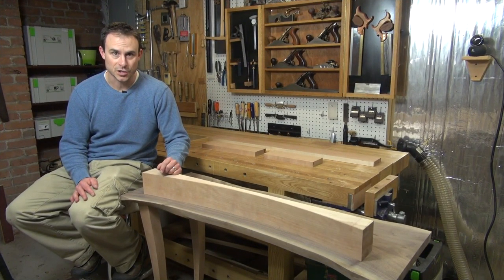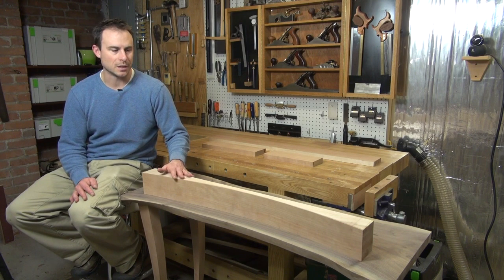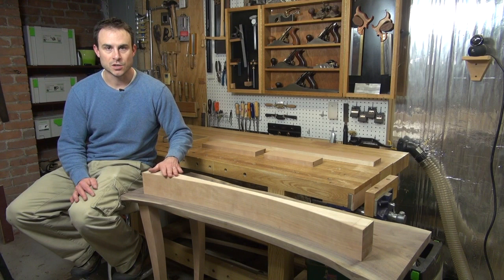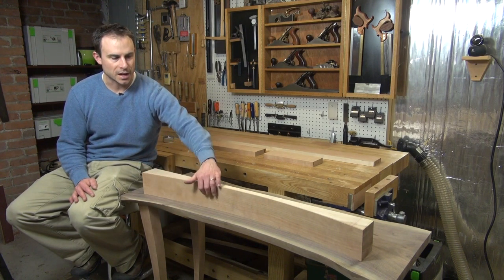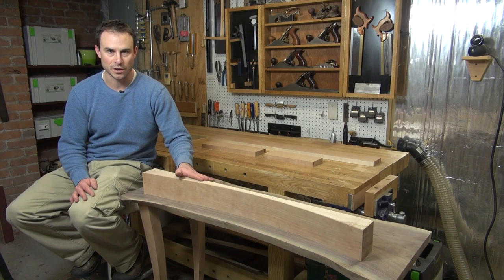Hi and welcome back to my shop. In my last episode of my live edge haul table, I finished milling all of my aprons and applying the veneers. So I now have veneered aprons that will go all the way around with consistent grain from a single piece of cherry.